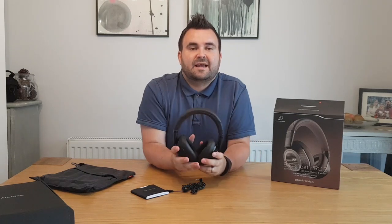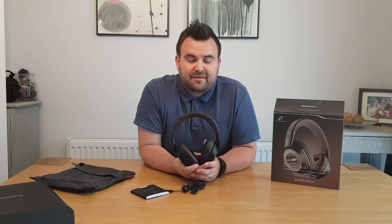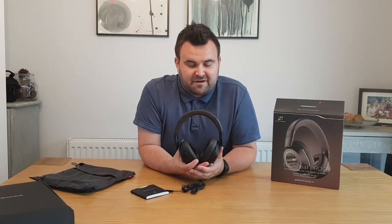Looking at the battery life now — these claim to have a 24-hour battery life. Yes, I did say 24 hours. So you could pretty much go on any plane journey and these would not run out of battery. The other good thing to note is that they have only a three-hour charge time, so three hours will give you 24 hours of listening time. I think that's pretty amazing for a pair of headphones. It's also a 21-day standby battery life if you're not using them — that's a massive amount of time and certainly stops you from having to charge them every two seconds.